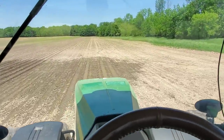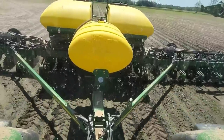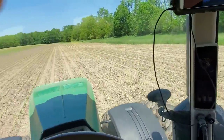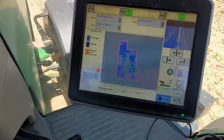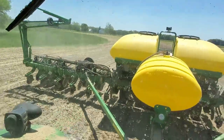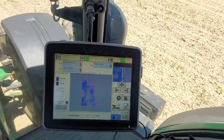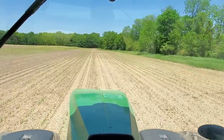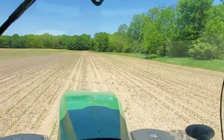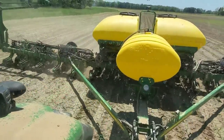We have section control on this planter, which basically shuts all the rows off as we overlap. Since I've already planted this field, doesn't the corn planter think it's all planted and not turn the seed on? Well, yes, it would do that — but I cleared the background map. There's a way for me to basically clear out all the coverage so that it starts over and makes a new map, doesn't recognize that it's already been planted, even though the records are still in the display. On the end rows, if there's a spot I don't have to replant, I have to stop and lift it up, or it'll overlap into the ends.